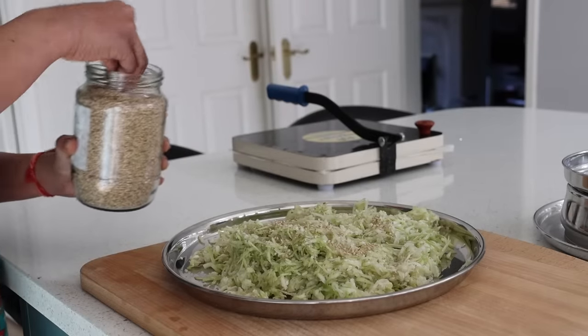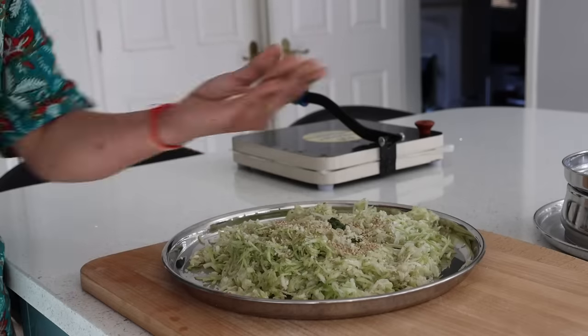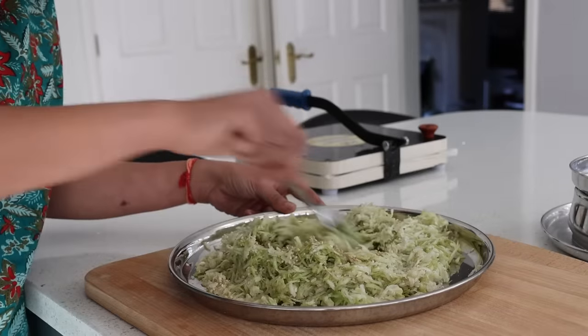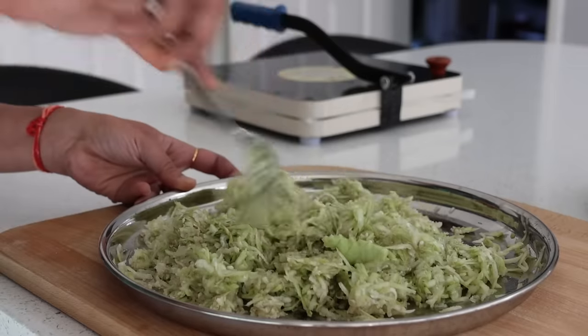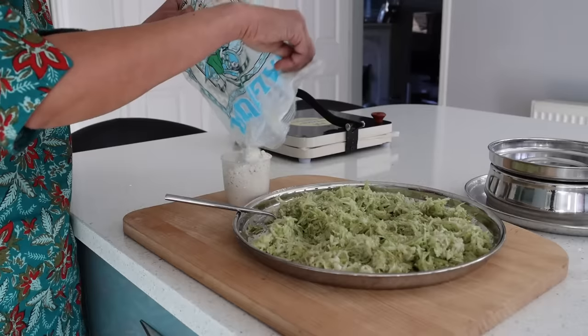Adding in a teaspoon of sesame seeds, a teaspoon of green chili paste, and salt to taste. Using a fork is better to combine it well. This recipe is my co-sister Veenaka's recipe — it turned out to be extremely delicious, so you should give it a try. After a good mix, adding in a cup of jawar flour, which is jolid hittu or jawar ka aata.